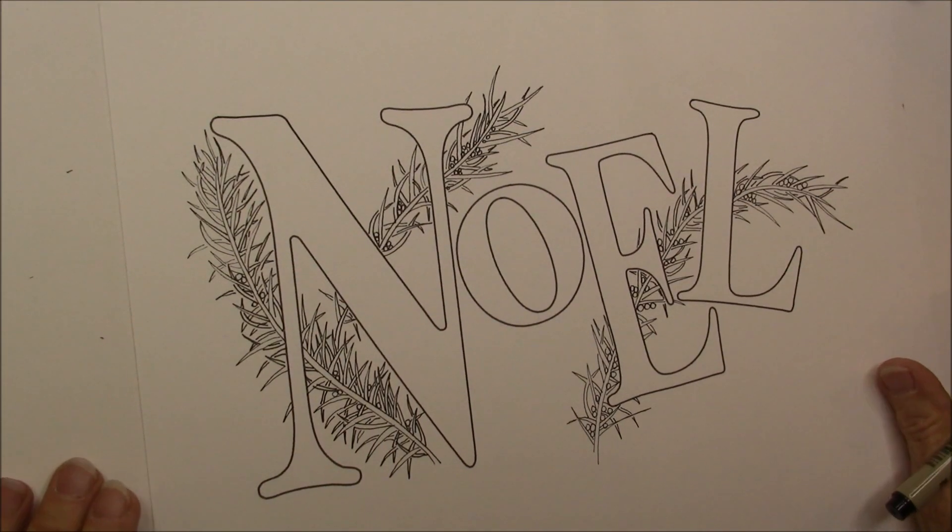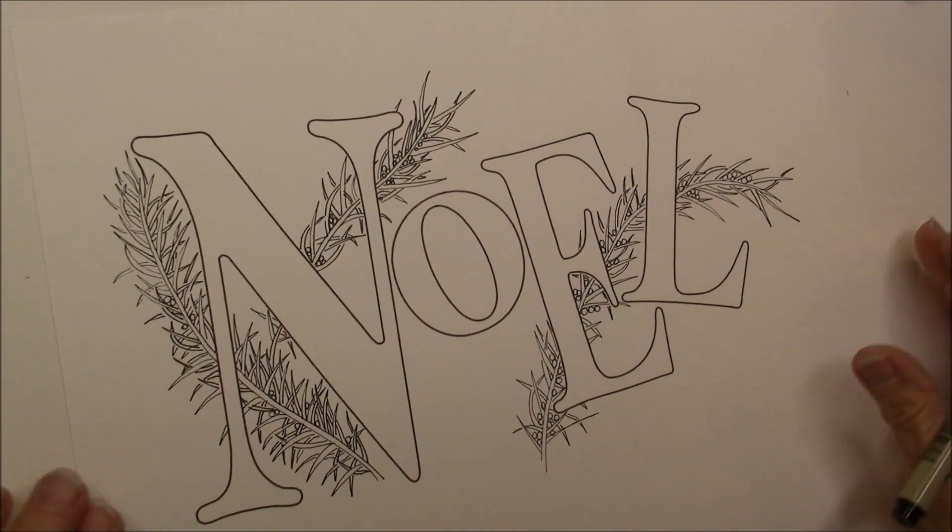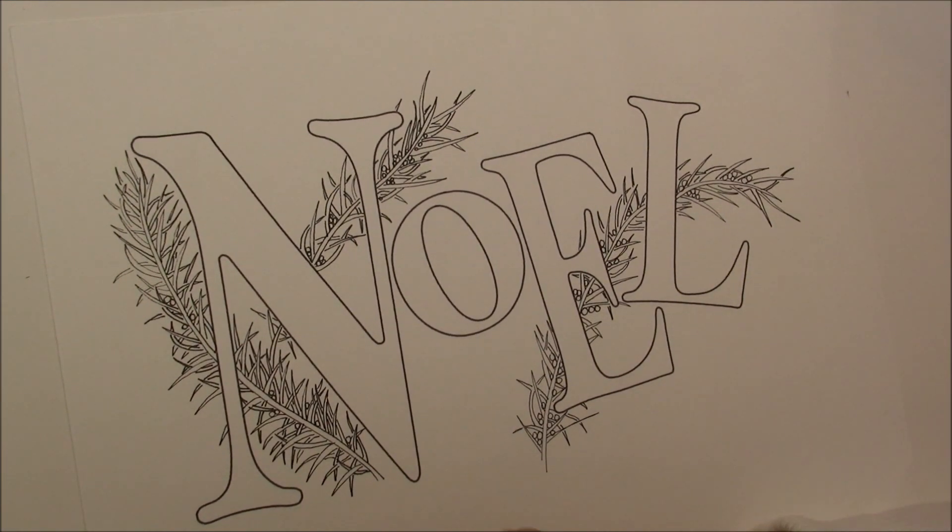Welcome. This is Melinda Barlow, CZT, Certified Zentangle Teacher, and this is part two in our Noelle.